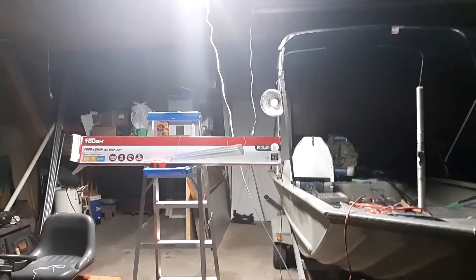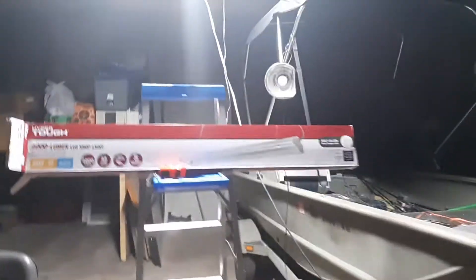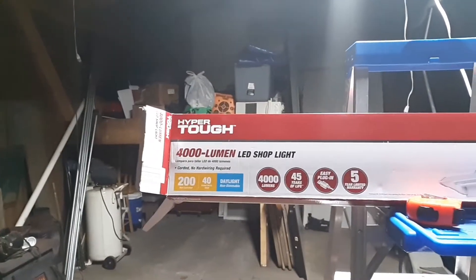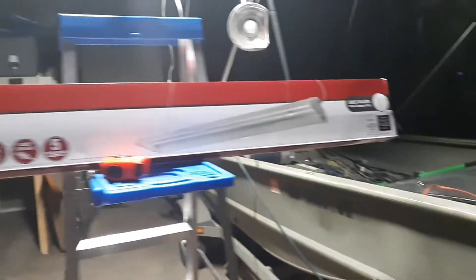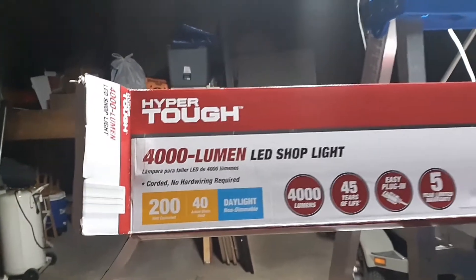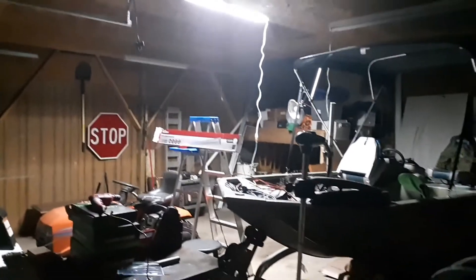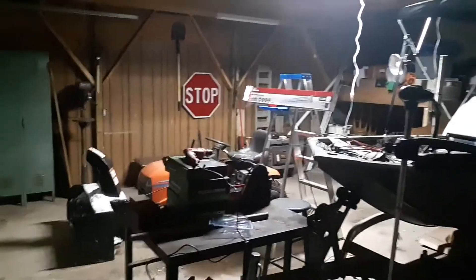This is Robert from American Preppers XJ. I went to town and picked up one of these hybrid torch lamp things — it's an LED 400-lumen shop light. It's rated for about 40 watts, but this is what it does to my pole barn: it basically lights an entire building up inside. It's freaking bright.